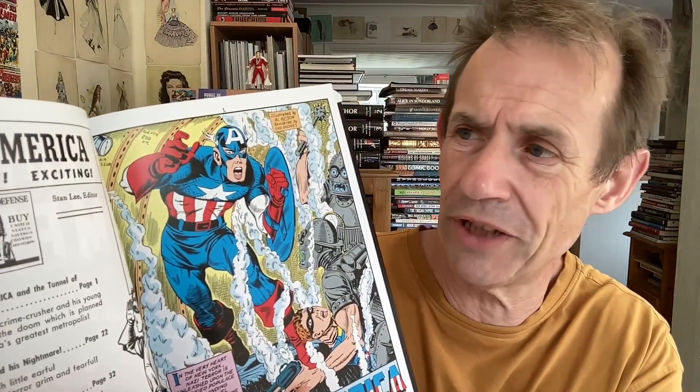However, obviously that was slightly different over in America. You've got Captain America — new, different, exciting — Stan Lee, editor there. Number 15. I just think the restoration of this is just absolutely first rate. Just beautiful. I mean it really is.